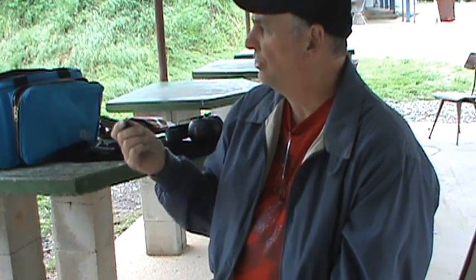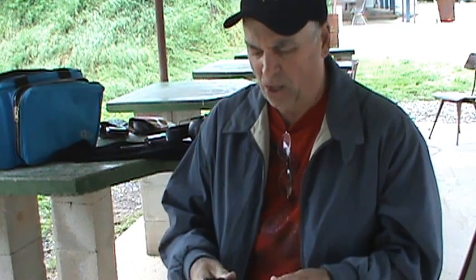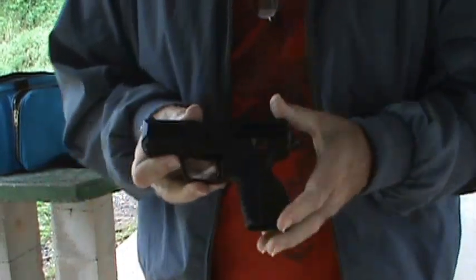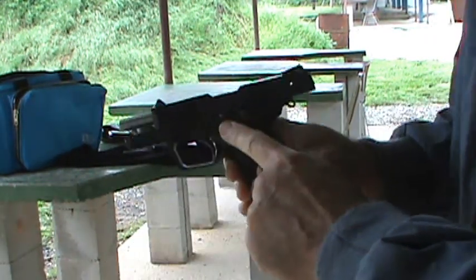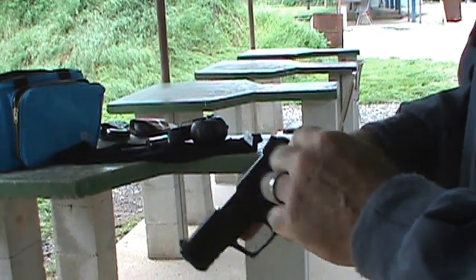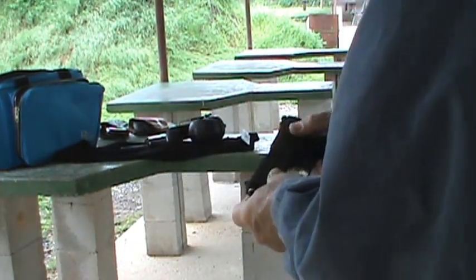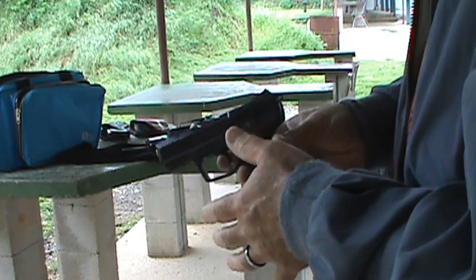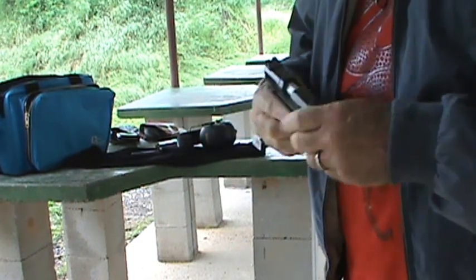I'm going to load it up right now, run 10 through it just to make sure that it's functioning, and then I'm going to go down, put up a target, move a little bit closer, and we'll see how it performs. It does appear to have a magazine disconnect in it. It also has a safety lever on the side — I like the layout of the gun, I really do. It's got the safety lock, got the slide stop right here. It is a hammer, so I assume it's going to operate as a traditional double-single action type gun. It also does have a decocker, which lowers the hammer. I'm a big fan of the decocker.